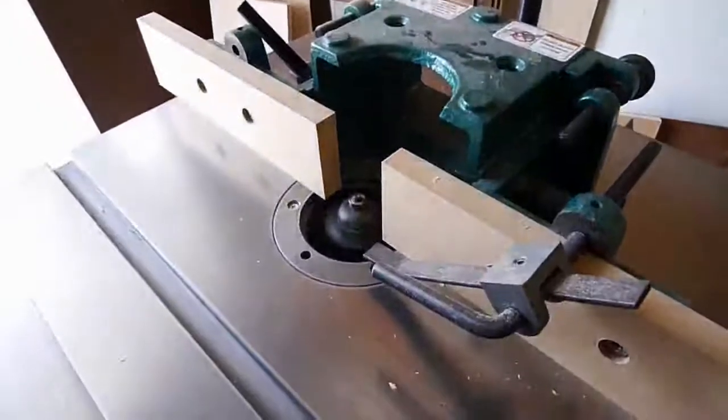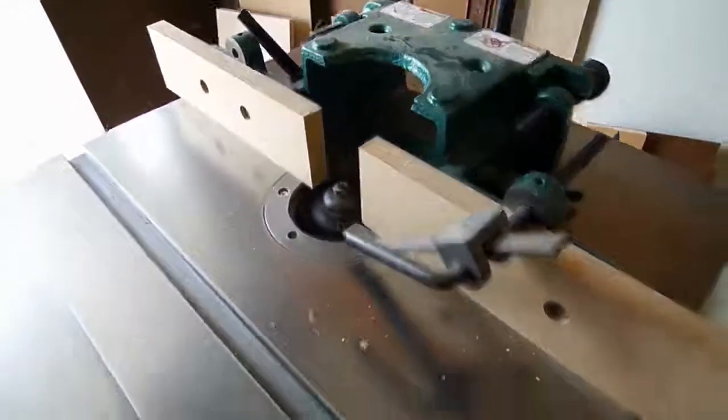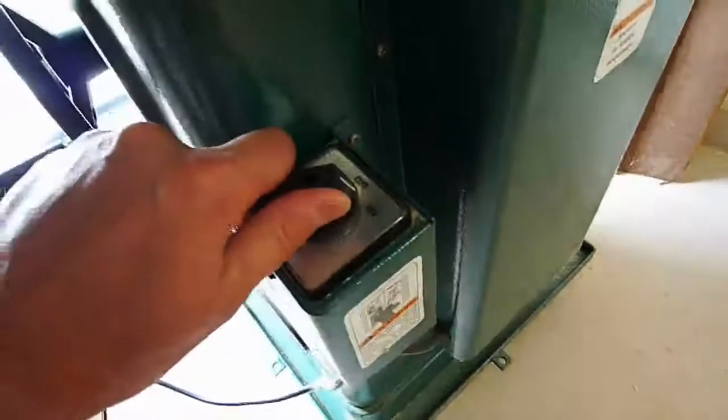Okay, so we'll turn it on and show you that both directions work. We'll put it in reverse first of all. As soon as it slows down, we'll put it in forward mode.